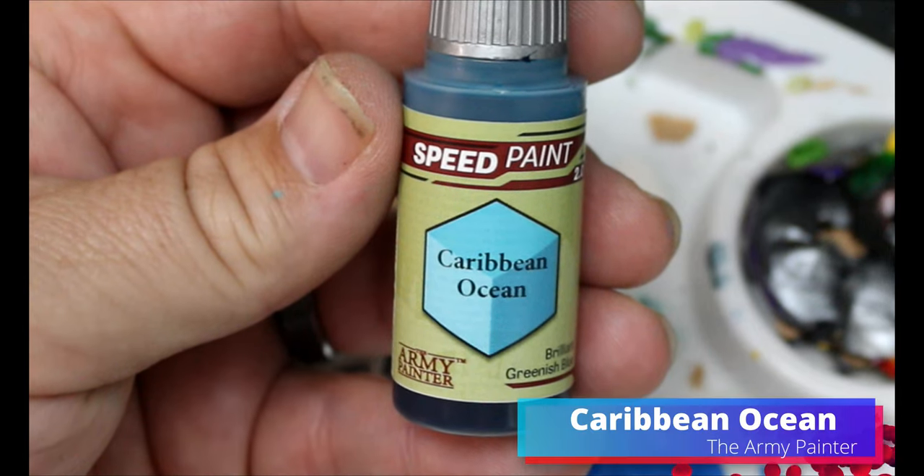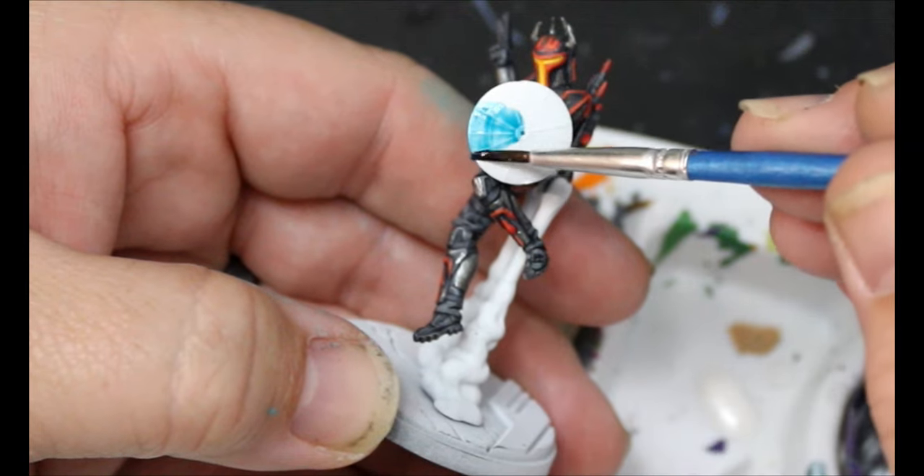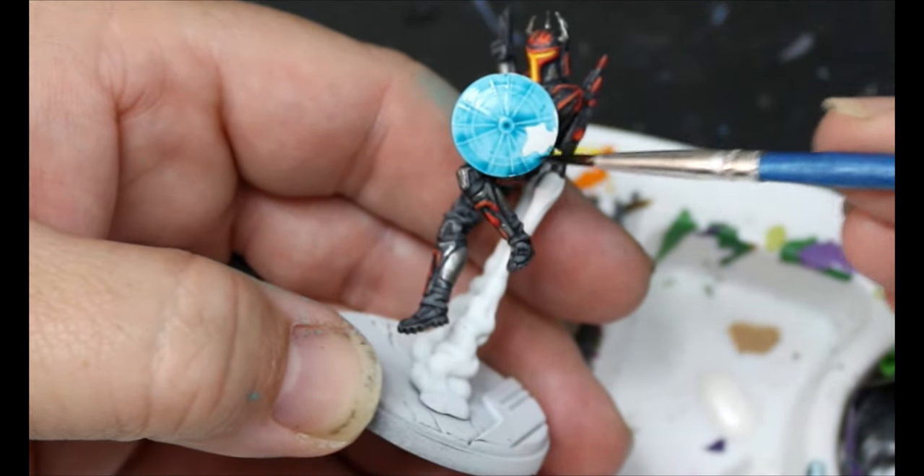Next we're going to grab some Caribbean Ocean and put that on Gar Saxon's shield — if you chose that option. If not, forget everything I'm saying.